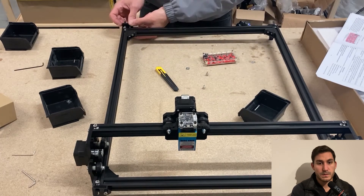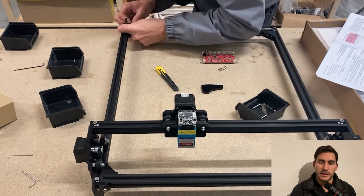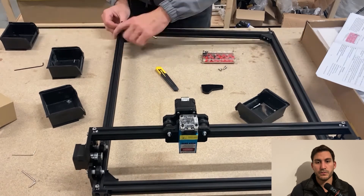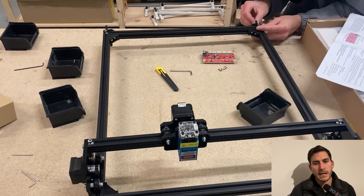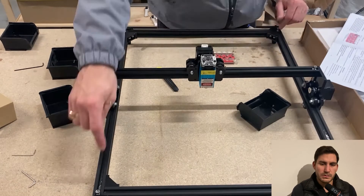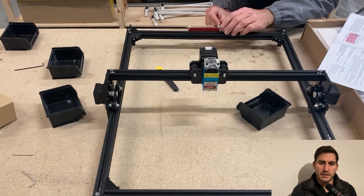Just finishing up, taking off the last bit so I can actually put the nuts in to mount the control board. Not much of a problem with the control board itself, except that the wiring is a bit messy — there's nothing provided to keep it tidy.